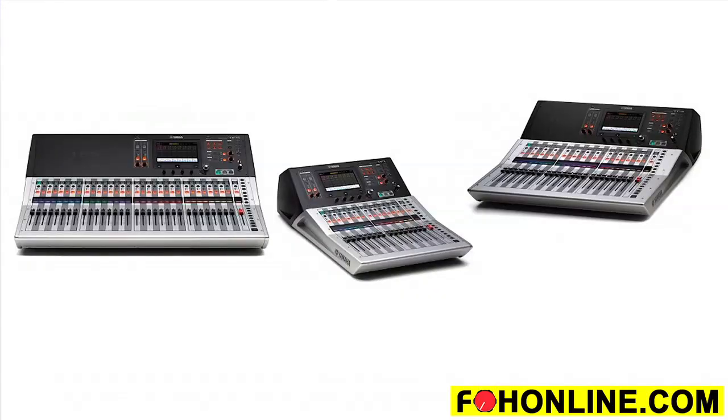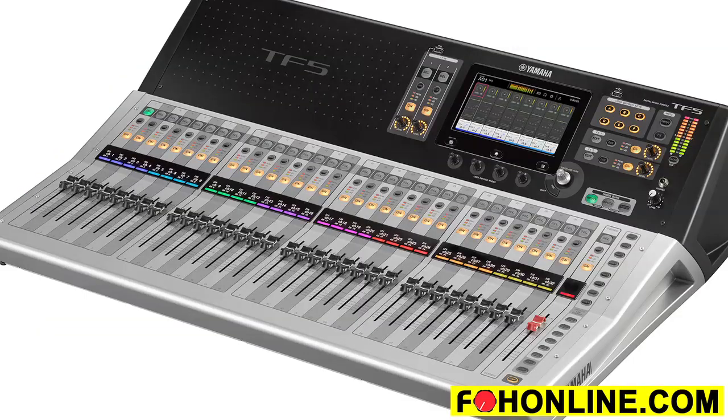You're really going to like the price point — they're very affordable and really address a need in the market. We've got three versions of the TF series: the TF5 is the biggest, mixing up to 40 inputs plus four stereo inputs and four effects returns for 48 total, with 20 AUX outputs, two effects sends, stereo, and mono. The TF3 has the same I/O in a smaller form factor — 25 faders instead of 33. The TF1 mixes up to 32 channels, 40 including stereo and effects returns. Each console also has a USB port on the back to record 34 channels in and out for multitrack recording and playback, enabling virtual soundcheck.